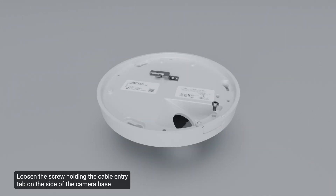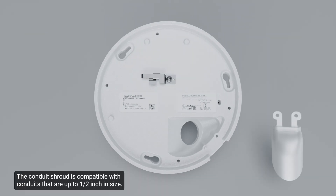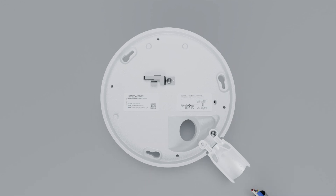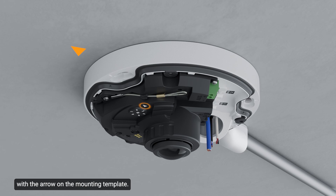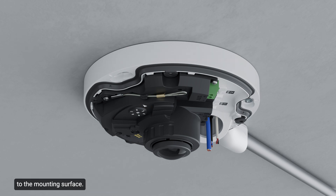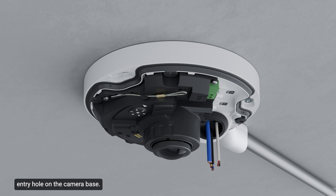Loosen the screw holding the cable entry tab on the side of the camera base and remove the tab. The conduit shroud is compatible with conduits up to one half inch in size. Use the same screw to install the optional conduit shroud to the cable entry tab position. Pull the required cables through the cable entry hole on the mounting adapter. Align the up orientation arrow on the mounting adapter with the arrow on the mounting template, then use the provided self-tapping screws to secure the camera base to the mounting surface. Ensure the cables are not pinched. Pull the required cables through the rubber sealing grommet and push it into the cable entry hole on the camera base.